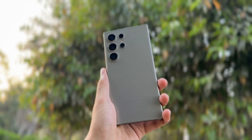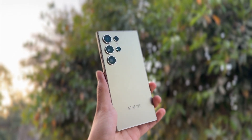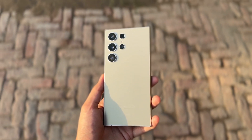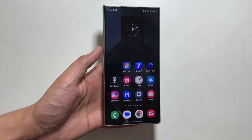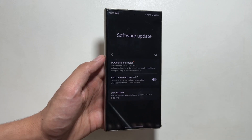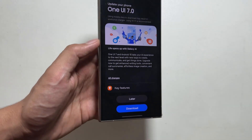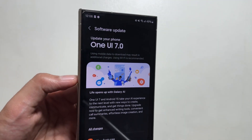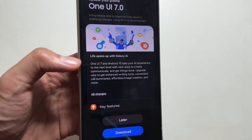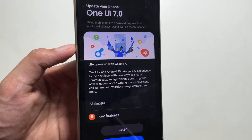Hey, what's up guys, hope all of you are doing well. Finally, the long-awaited One UI 7 update along with the Android 15 update on the Samsung Galaxy S24 Ultra is now available to download and install. Today in this video I will show you how — simply go into your Settings, tap on Software Update, then Download and Install. From here you will get to see that a new update is available for One UI 7, bringing in some new UI changes and brand new AI features for your device.